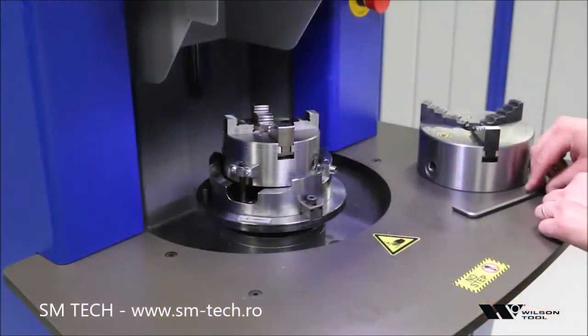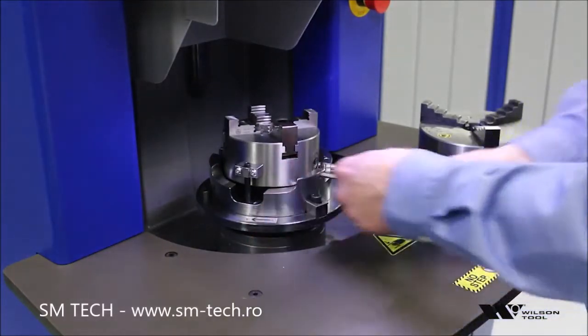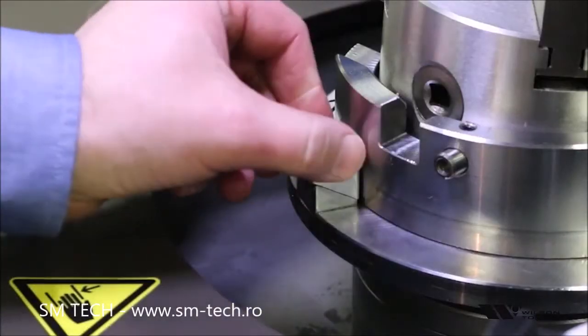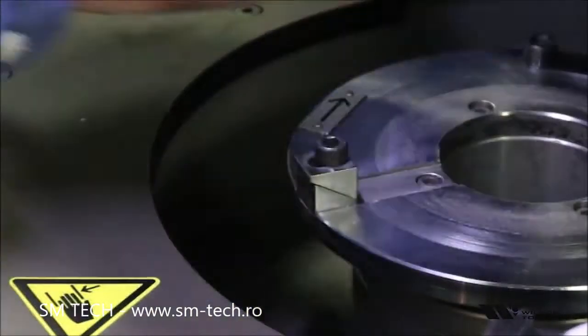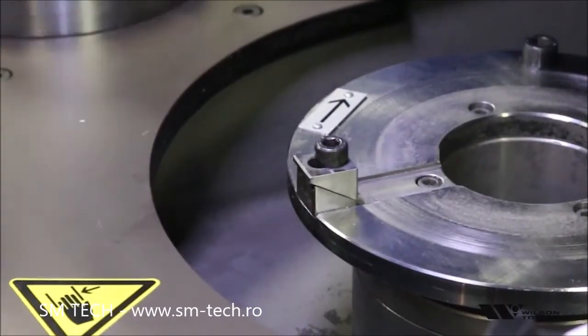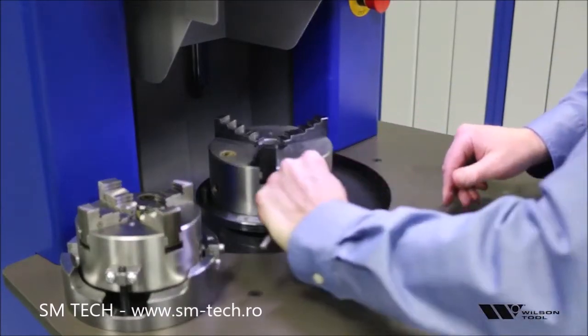Let's take a quick look at what it takes to change the chucks on the machine. We have just the one bolt — loosen that, that releases the wedge, then we can remove the chuck, install the other one, and then just tighten the one bolt. And that's all there is to that.